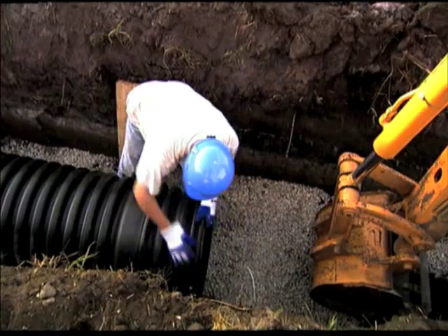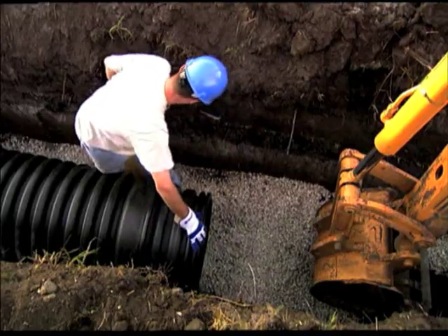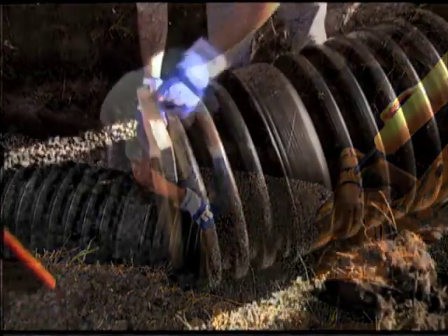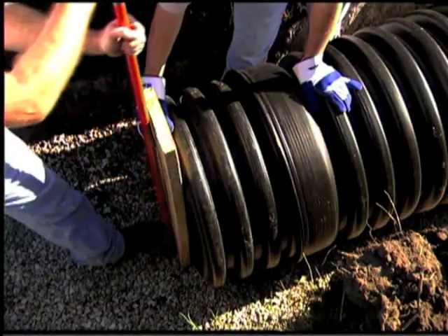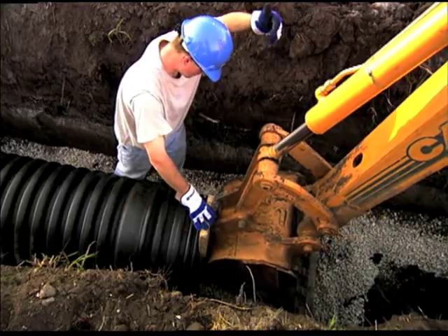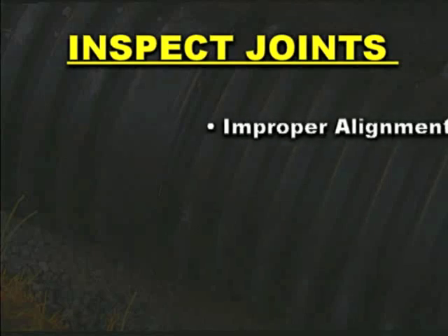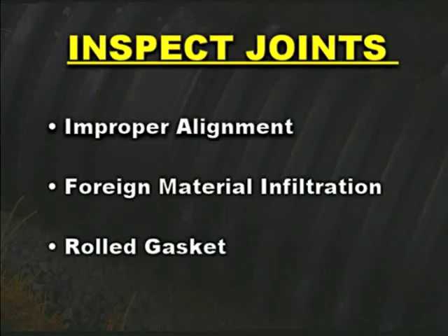To assemble the pipe, align the pipes and place the installation stub in the bell of the connecting pipe. A board may be necessary to place across the protruding stub to push against. For smaller diameter pipe, place a pry bar against the board and push the spigot into the receiving bell. For larger diameters, position the backhoe bucket against the board and carefully push the spigot into the receiving bell. Always inspect joints during and following pipe assembly for possible improper alignment, foreign material infiltration or rolled gaskets. Failure to correct any of these conditions will compromise joint integrity.